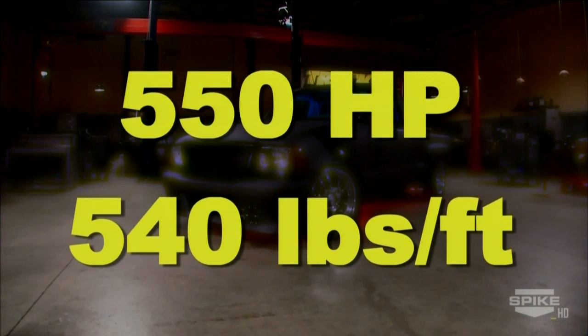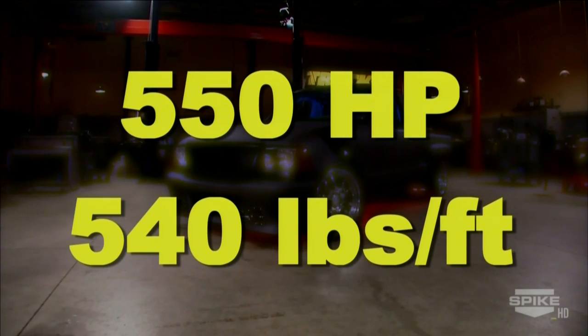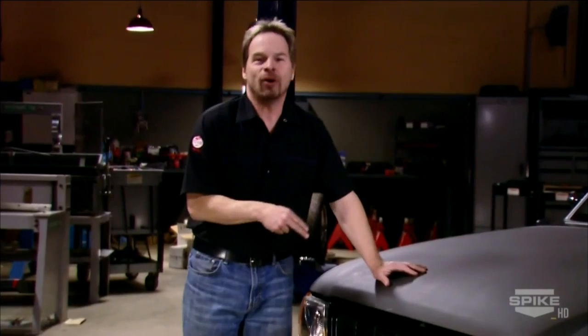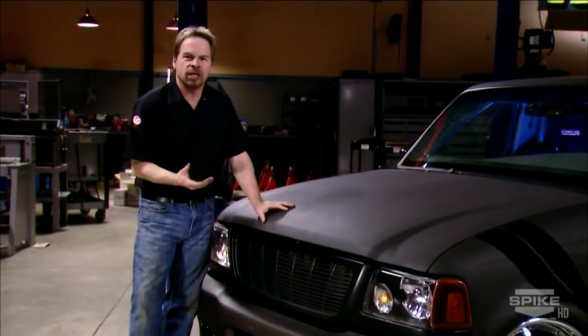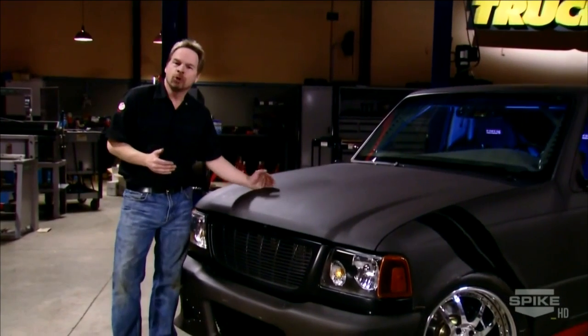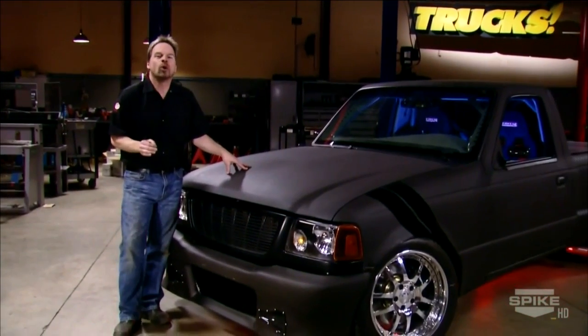Finally, moving this thing down the road is a thundering 550 horses at the wheels. As impressive as this truck is, there's still room to pull more power — a pulley swap, a larger displacement blower, or more timing with higher octane fuel. But for our money, it's time to find the right road course to really stretch this project's legs and find out what it's capable of.